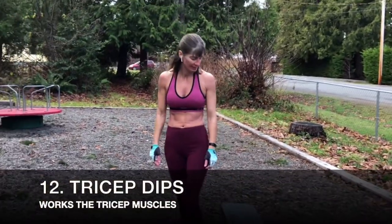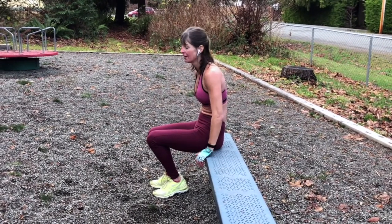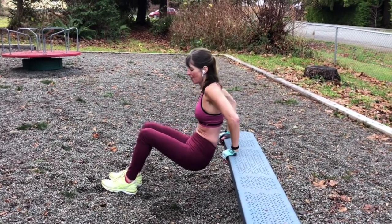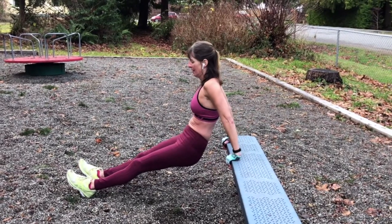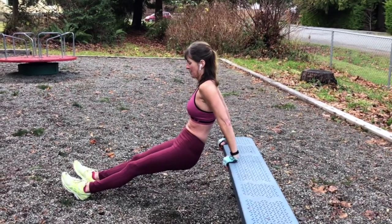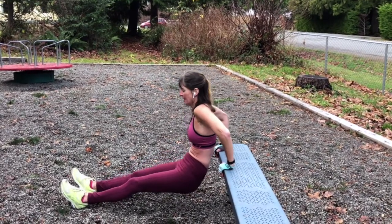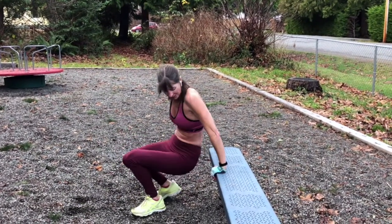Next exercise we're going to do is some tricep dips so we can work and isolate our triceps. You can do this with two chairs, a table and a chair, anything so you can put your hands on. Level one is with your legs bent. Level two is what I'm going to do. We're just isolating the tricep muscles, going to do 10 to 12 of those. It's great because you don't need any equipment to do dips, but they are a very good isolator of those tricep muscles.